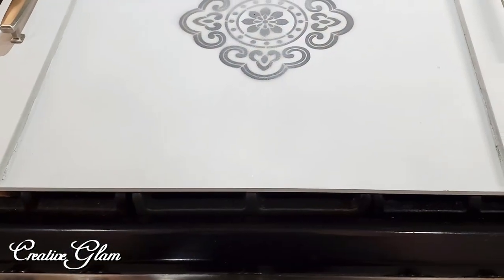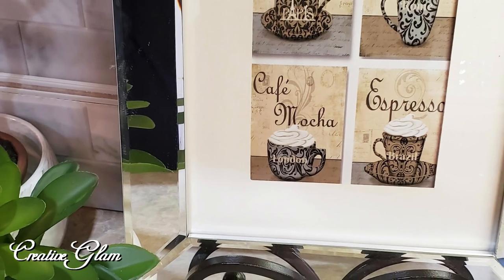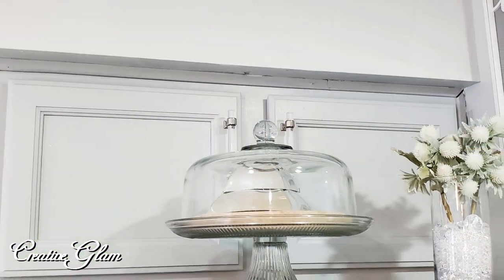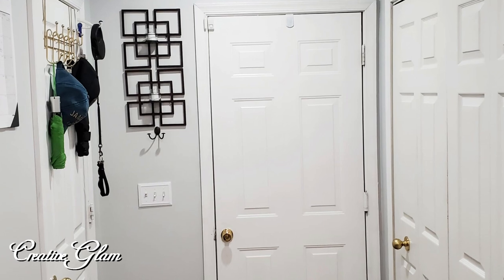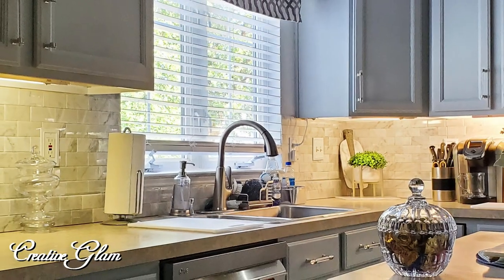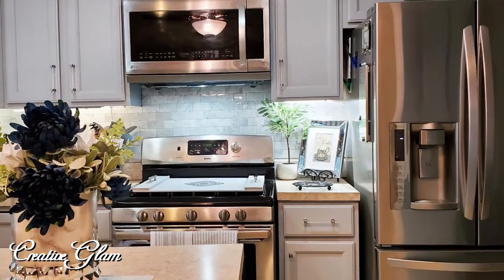I'm using this tray I created when I participated in a 'Girls Can Use Power Tools Too' project. It's a gray tray made from MDF board with a medallion stenciled in the center. It's a large tray, and I never knew it could also double as a noodle board for my stovetop. I'm also glad I got a chance to paint the laundry room.